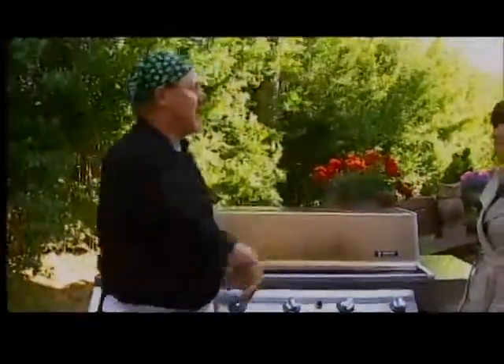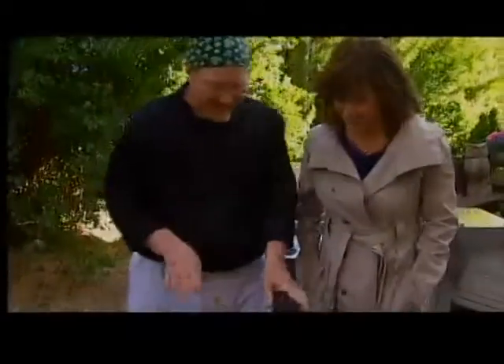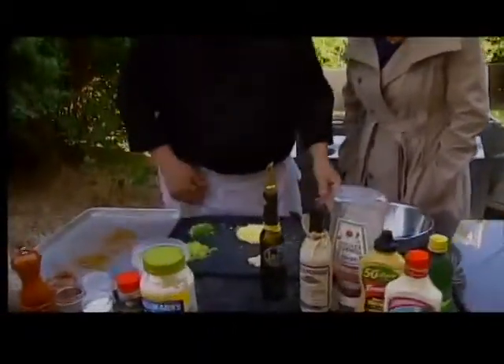For about how long? Three minutes on each side and it's done — so we're going to forget about it for right now. Well, don't forget about it for long. For three minutes. Okay, now we're going to make a scallion tartar sauce.